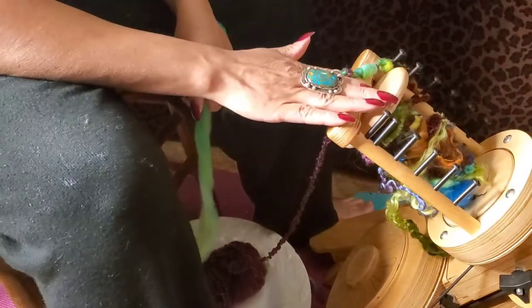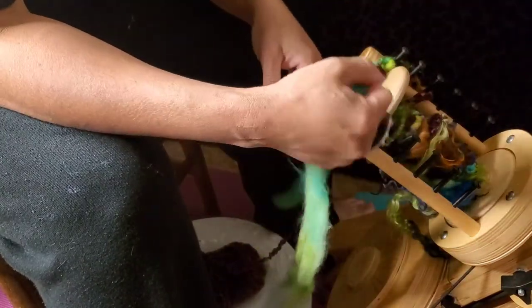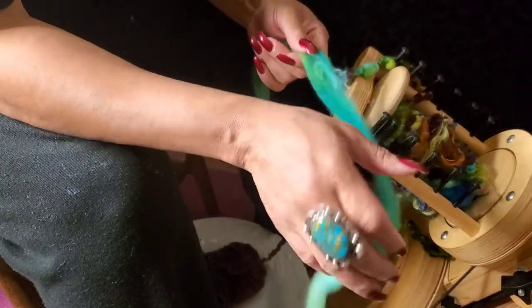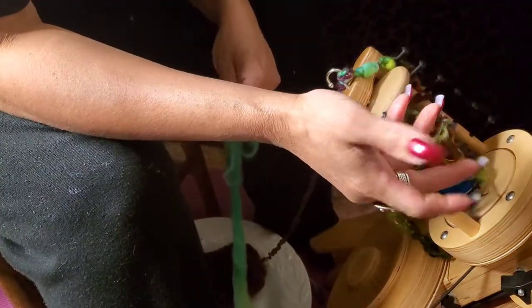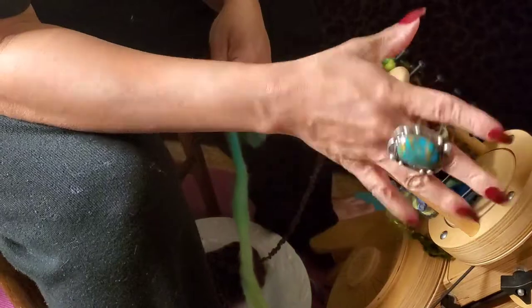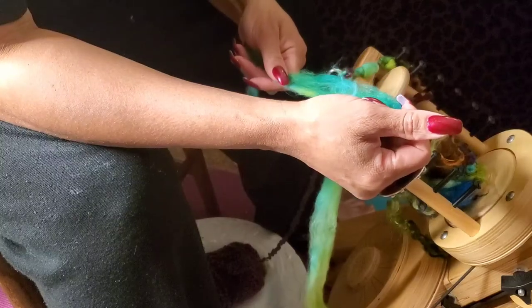I already got started, and what I'm using is all kinds of peacock colors — that's what I've been inspired by. I will take some pictures at the end so you can get a close-up of how this art yarn looks and all the beautiful colors I used together. You're going to see the colors as I use them, but you'll see them all displayed on the side table. Here we go.